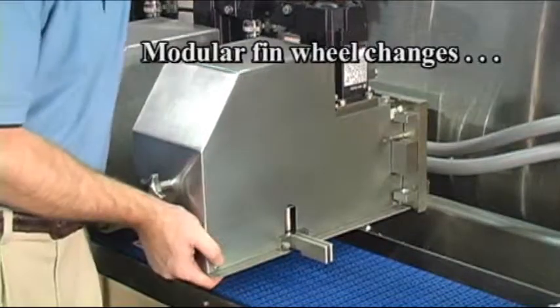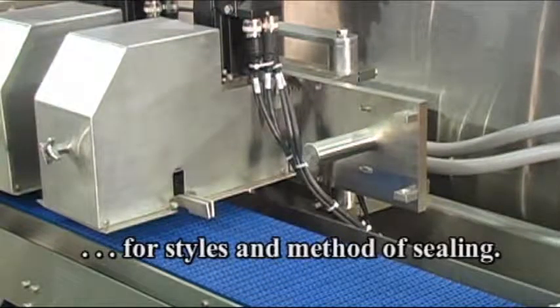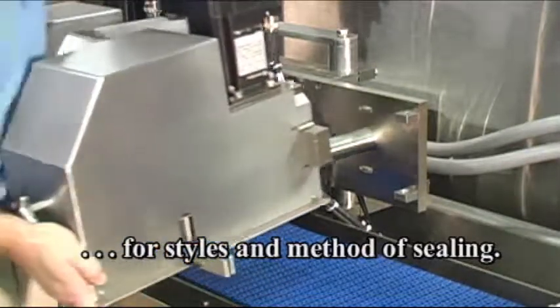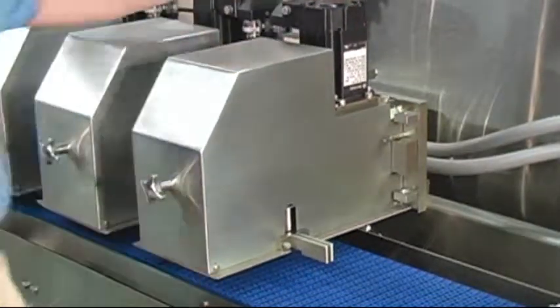Modular forming fin wheel changes for styles and methods of sealing include shrink film to hard film sealing, standard bottom seal to inverted top seal, and fin seal to thermal lap seal.